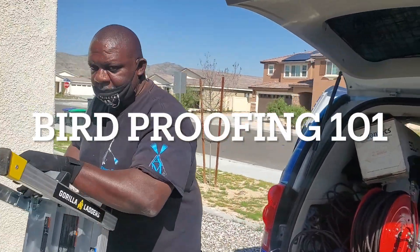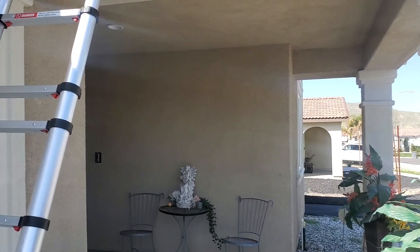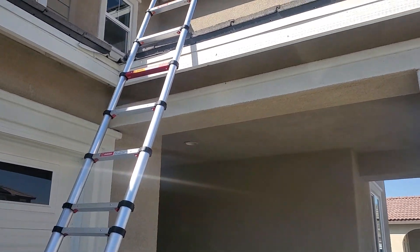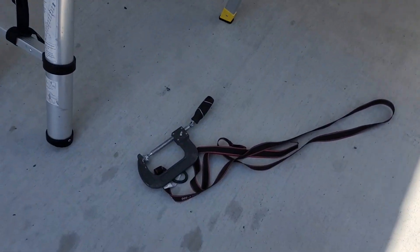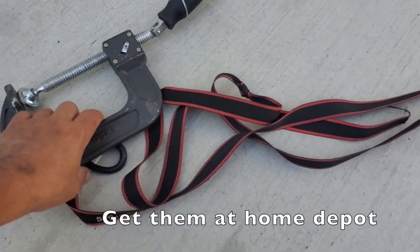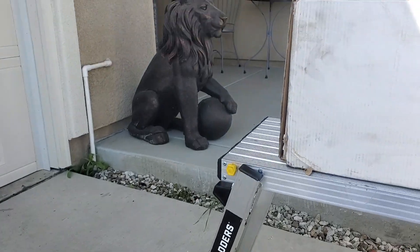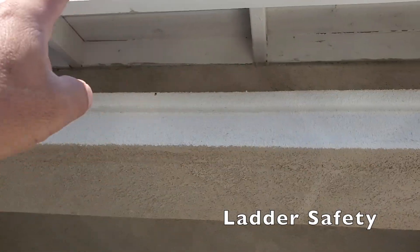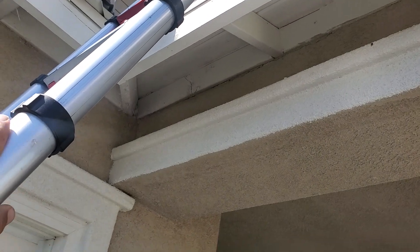Hey, what's up guys, this is Henry and Rick. We are getting set up for some bird proofing today. We're up here by Palm Springs and we have a two-story house to hit. For those of you who are just starting out with bird proofing, we always put a ladder up here and we use what we call a C-clamp — a Husky C-clamp — with a tie-down. We get the C-clamp and tie it up right here on this eve so it straps the ladder down and it doesn't move.